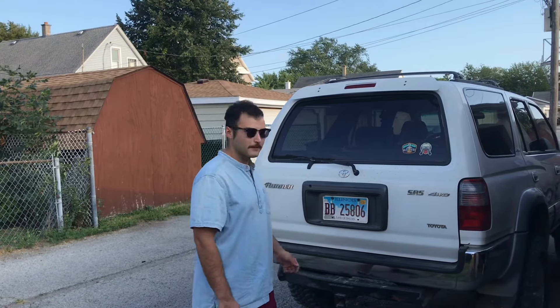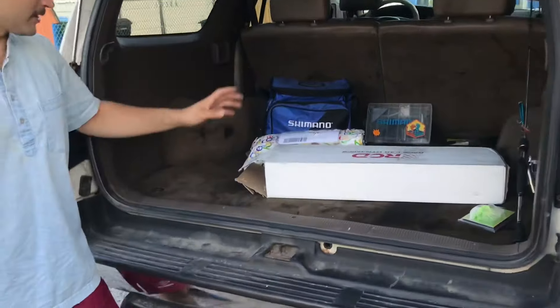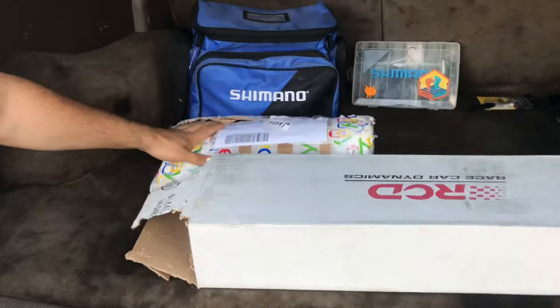Welcome to the channel. My name is Gabe and today we're going to do an unboxing. We've got some stuff for the front suspension build — some stuff that the community has advocated for. We're going to start with some coilovers and some new springs.